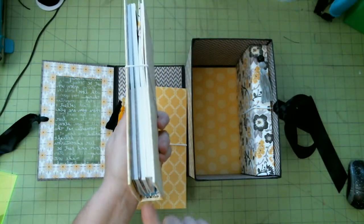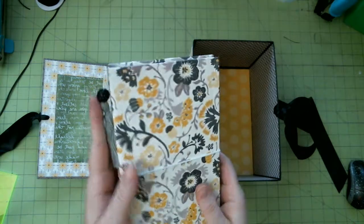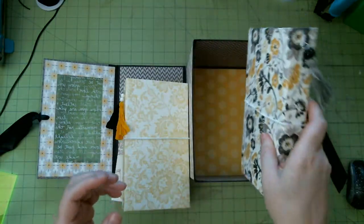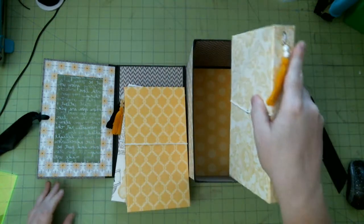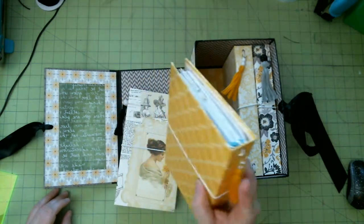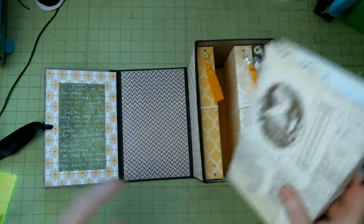Each one comes with three notebooks and two folders, plus a bookmark and a coordinating tassel. This is all one paper line. I had a ton of this paper and went ahead and made four Dories out of it.